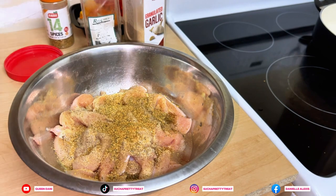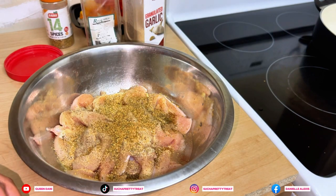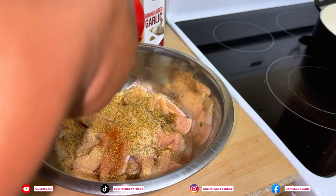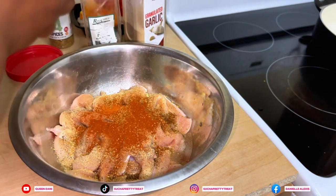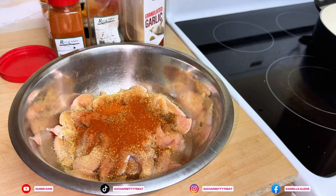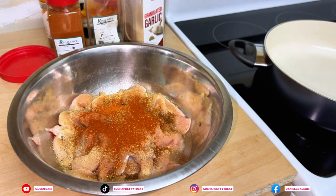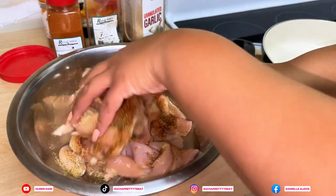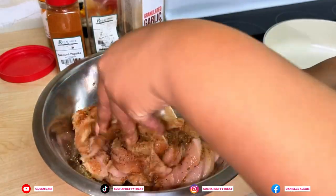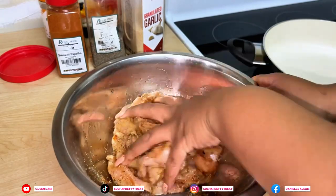It already has some salt in it. We're going to add some paprika for color. As they say, it ain't seasoned if you ain't sneezing! So we're going to mix this up. I put the oil on it so the seasoning can stick.